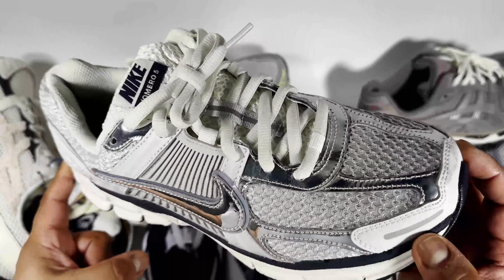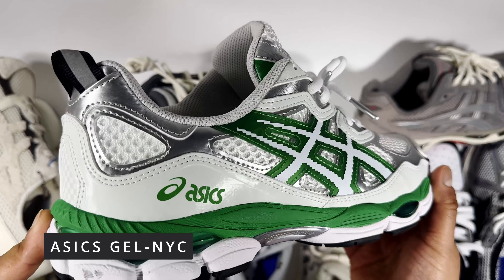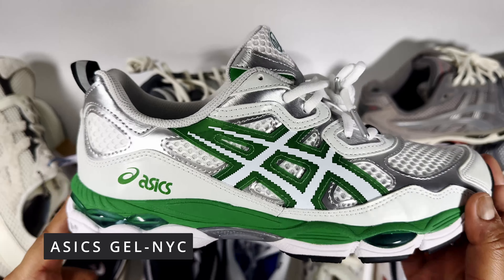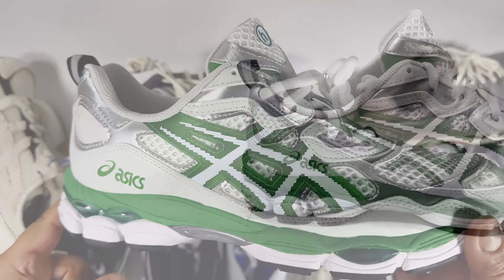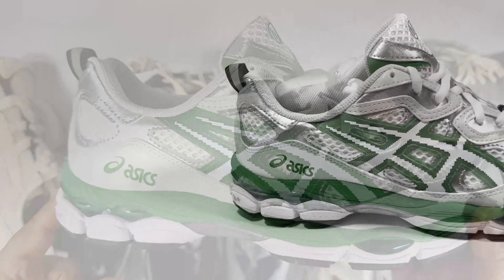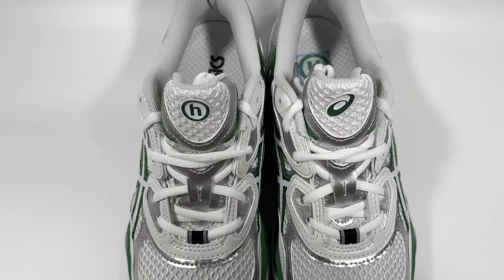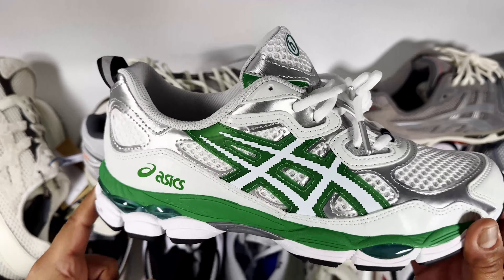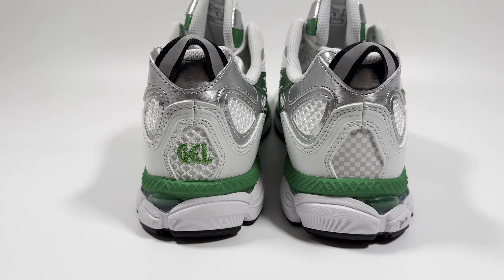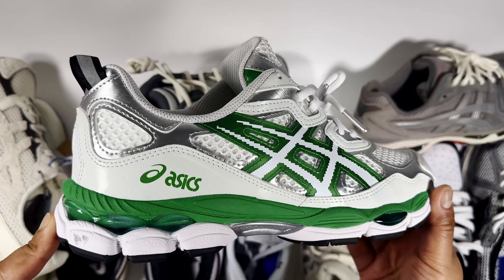Moving up the line you get the Gel NYC, which retails around £155. This is the collab version — the Hidden New York — which retailed at around £165, so about £10 to £15 more. I find it very comfortable, similar to the 1906R, more on the soft to medium side. Some people may not like the silhouette, but I think it looks really cool especially in this Hidden New York colourway, though more aggressive colourways are available.